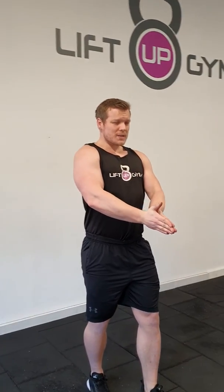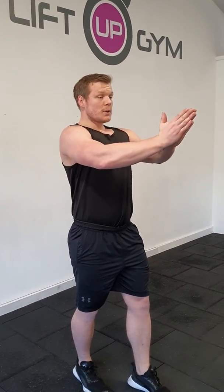Fourth exercise: isolation, trying to focus on our chest. Palms together, squeezing them, popping that chest through the gap and moving forward, keeping pressure on my hands. I'm trying to squeeze my chest as I change the angle with each movement. I can really feel that burning through my chest.